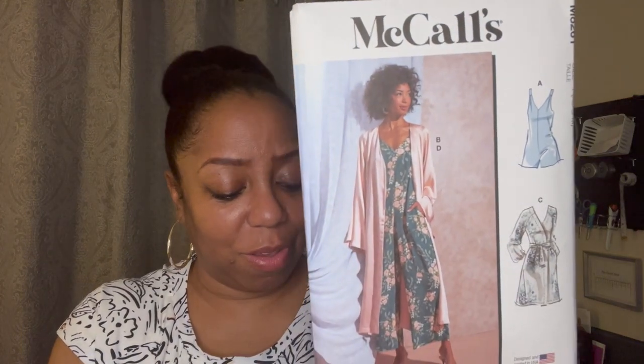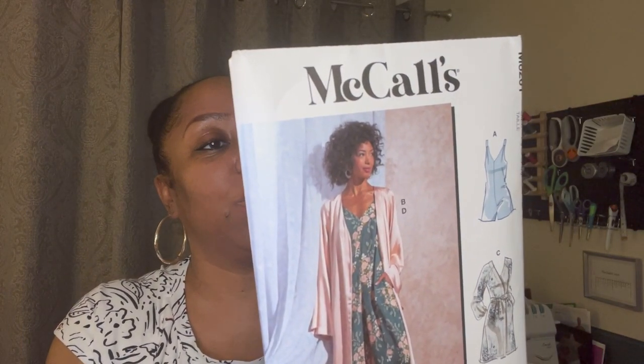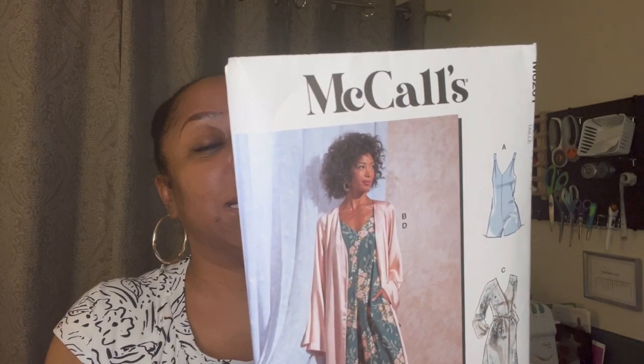The next one is a new early spring pattern — McCall's M8261. It looks like a pajama set almost, but it's actually like a loose jumper. There's no view with a robe. You could wear this to bed if you want, but if you make it in a different fabric you could definitely wear it more places. You can make a little romper out of it — a shorts romper — or even make it into a dress. The fabrics for this one are charmeuse, crepe, challis, and jersey knit.